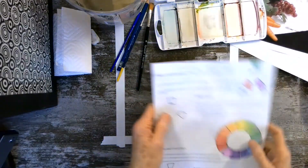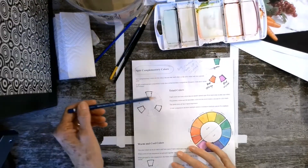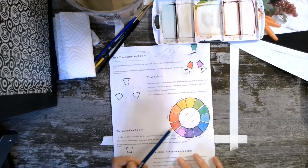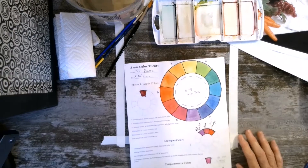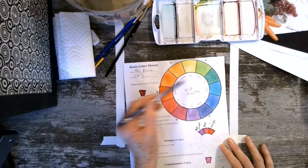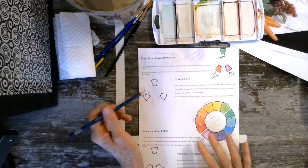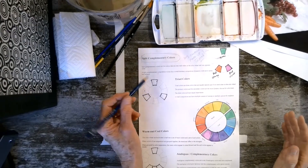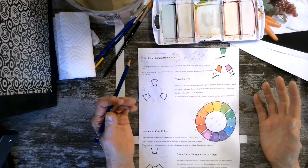On the color wheel, colors that are spaced equally away from each other form a triad. For instance, yellow, blue, and red are one triad — they're also the primary colors. Another triad is orange, green, and violet — see how they're equally spaced? The idea with these colors is that they're not analogous, so they're not all that similar. They hold their own power visually.